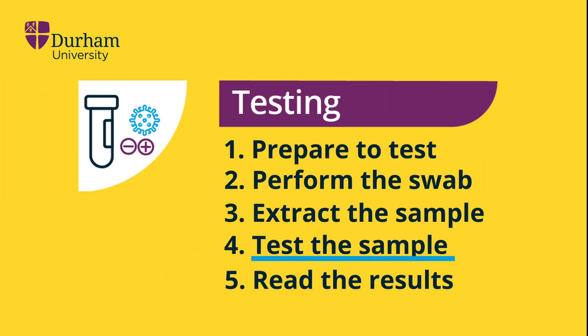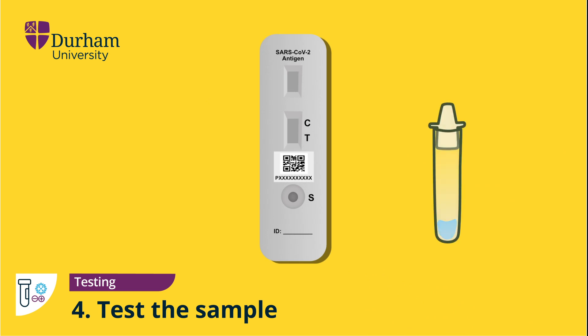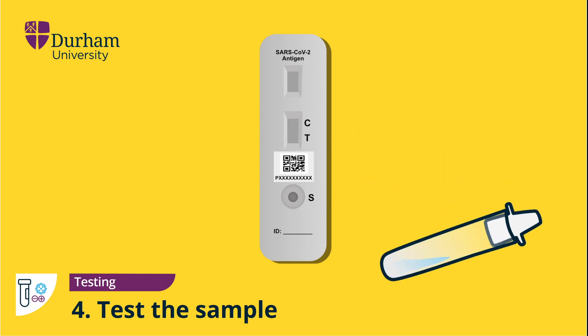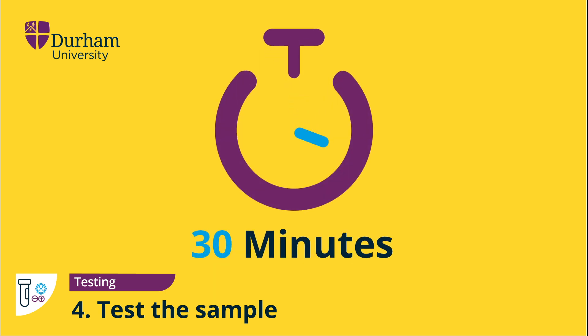Testing the sample. Remove the testing device from the packet and place it on a flat surface. Carefully apply two drops of fluid from the tube onto the testing device sample well marked S, making sure not to drop any bubbles of air that may be in the bottle. Place the tube down but don't discard it in case you need to repeat the test. Set a timer for 30 minutes.